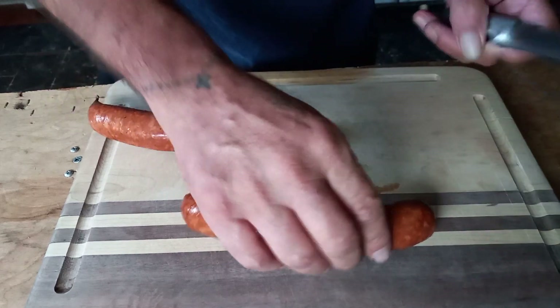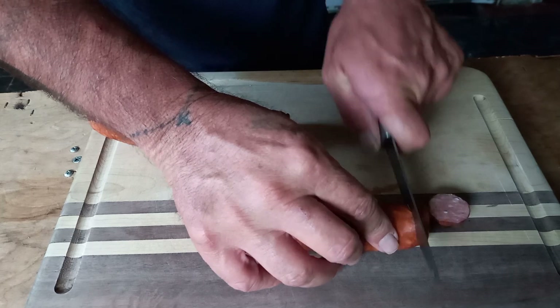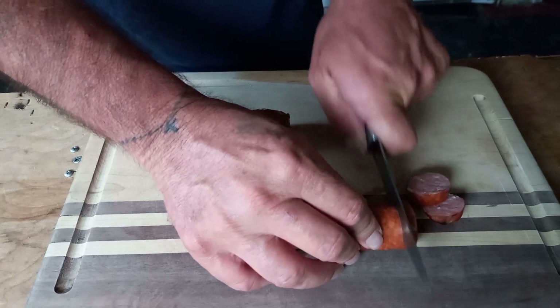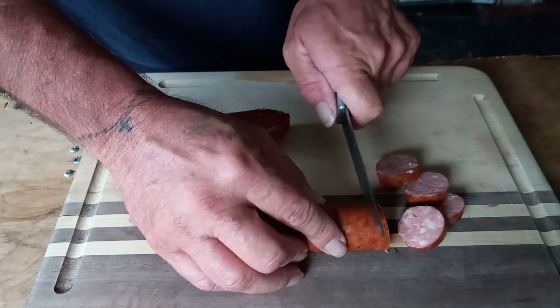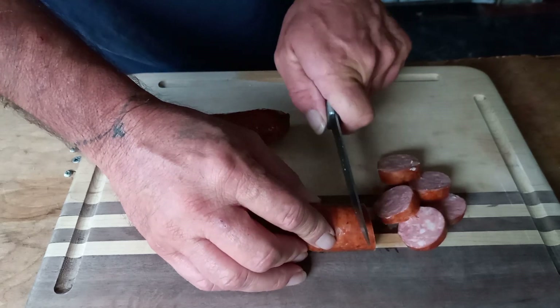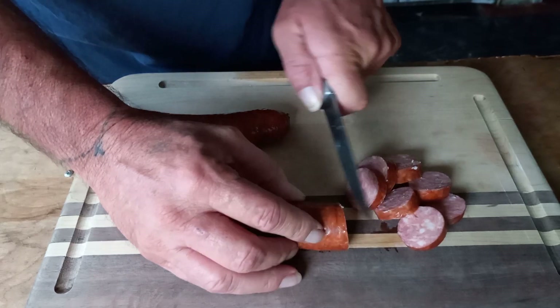What's in the pot? Some good old beer on sausage to start out with. This is how I'm spending my Father's Day — cutting up some of the world's best sausage and putting it in my red beans.